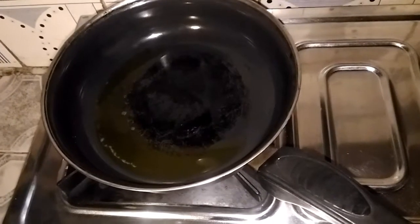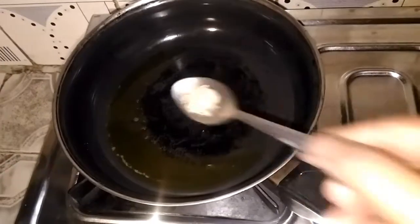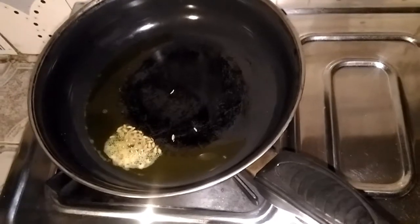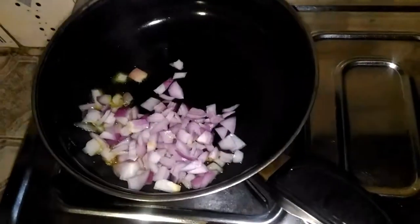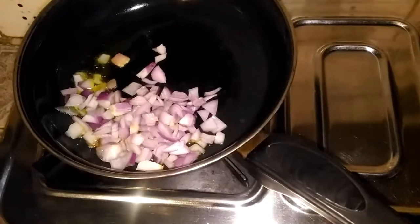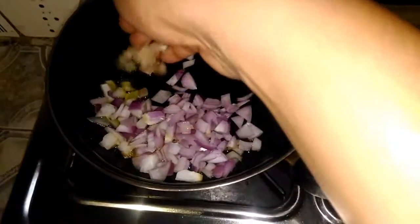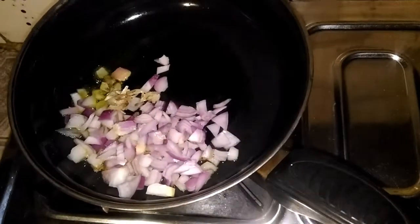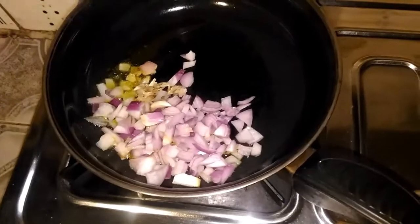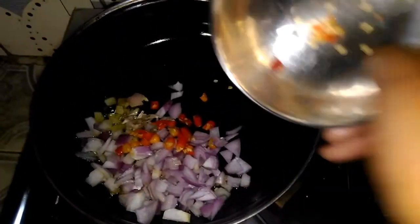I'll cook this recipe with a bowl. I will add oil to the oil.